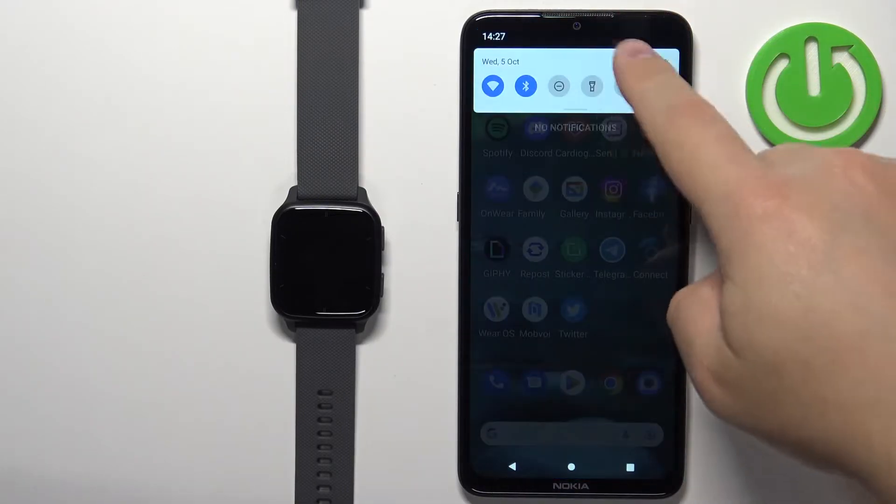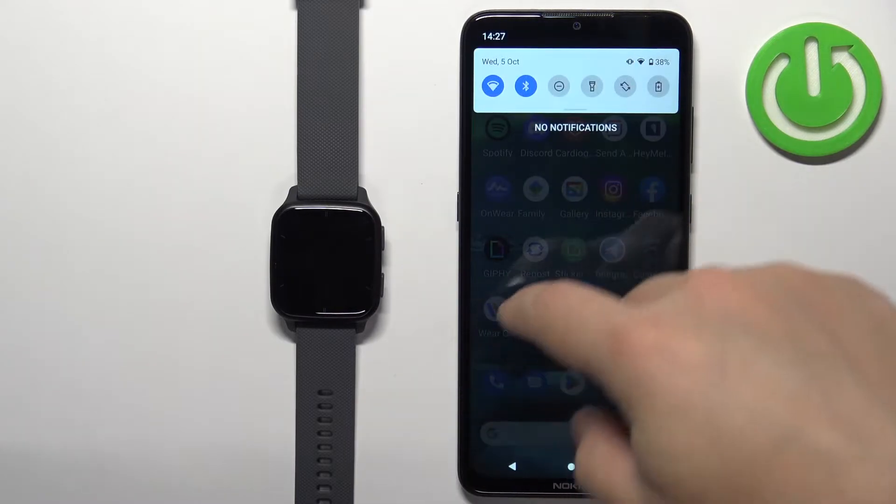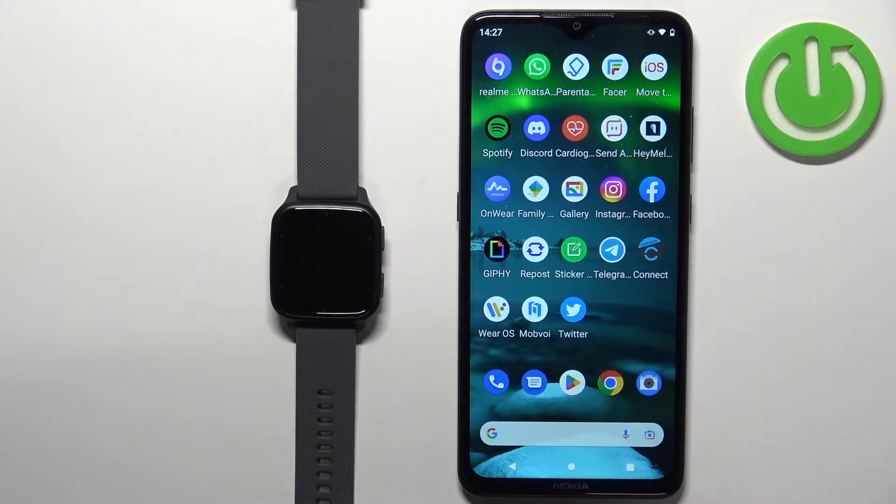Make sure you have internet connection and Bluetooth enabled on your phone. Then open the App Store on your phone.